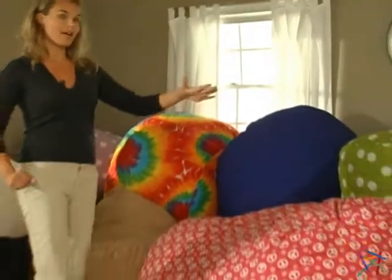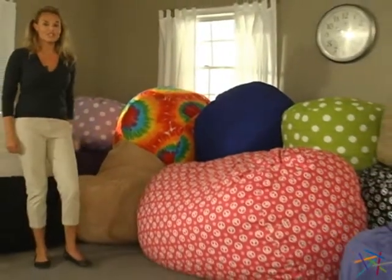The bags come in numerous sizes and styles. No matter which you choose, all of them must go through a simple 48 hour process for you to fully enjoy the cushion.